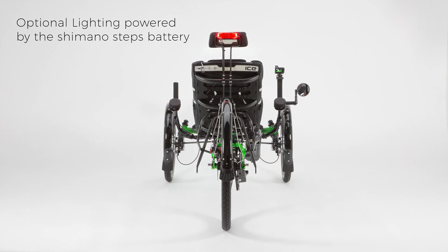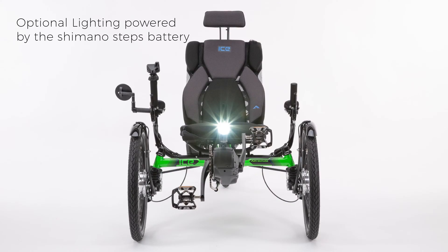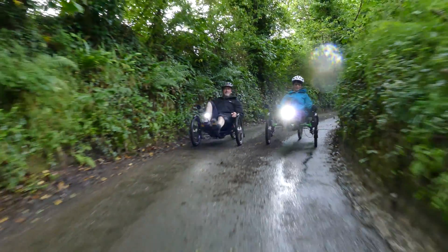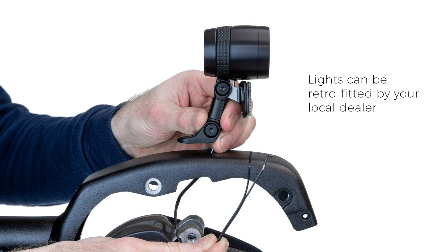The loom also contains the required wiring for the optional integrated lighting, which is powered by the Shimano Steps battery. The lights can be added by your dealer retrospectively if they were not purchased when your trike was manufactured.